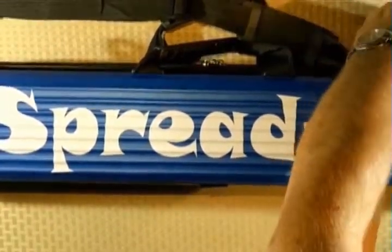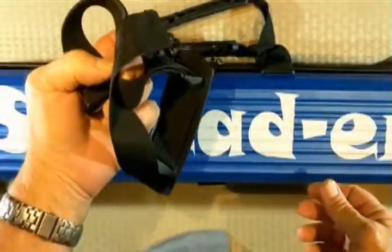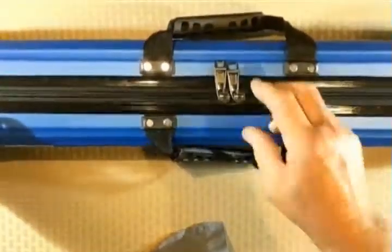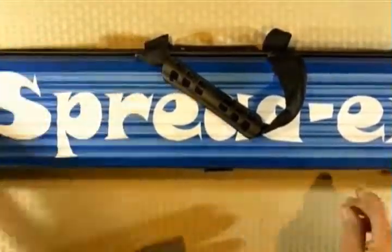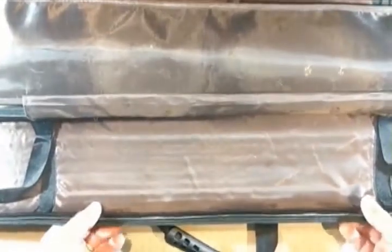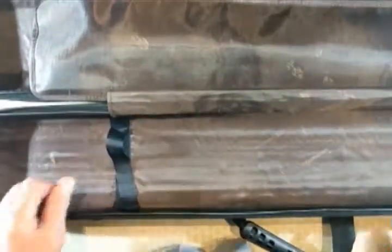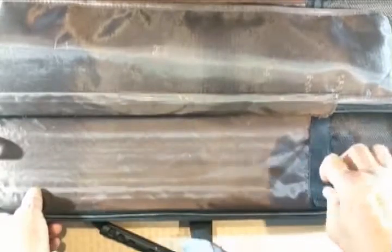The shoulder strap comes right off. When you need it you can use it to carry wherever you want, and when you're not using it you can throw it inside the carrying case. The case itself has an external zipper and opens up like a flute case to store everything. When you open it up there are two sides — one side has velcro straps to hold gear in.